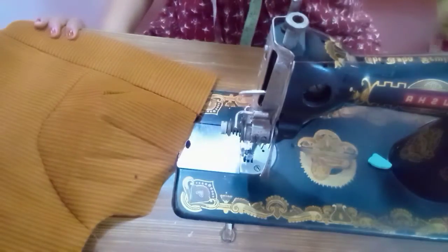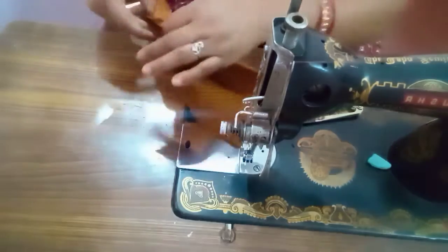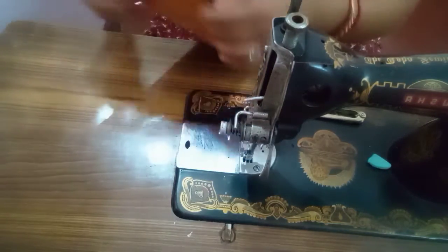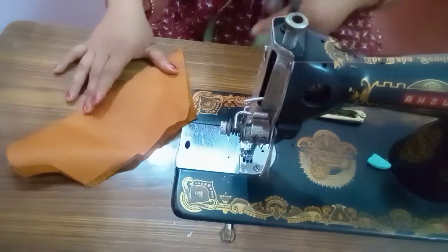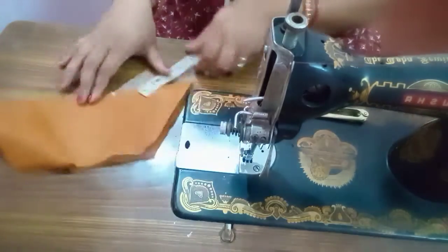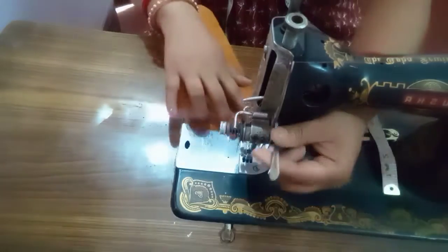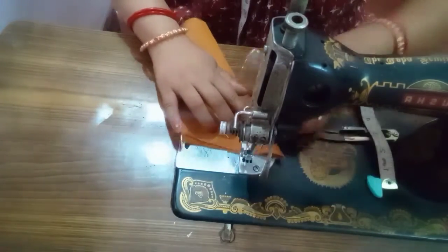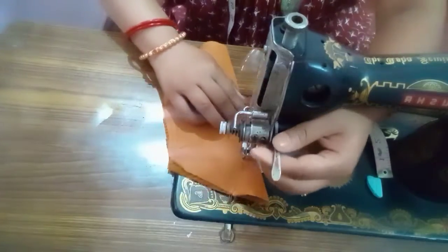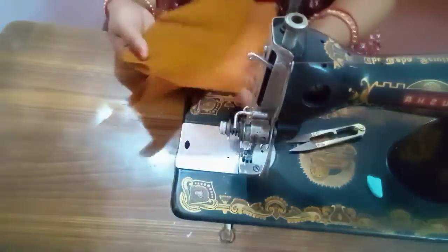We have joined the stitching process. I have done a whole video of stitching, so you will see how we can join the process. I will share the full stitching video in the next video.